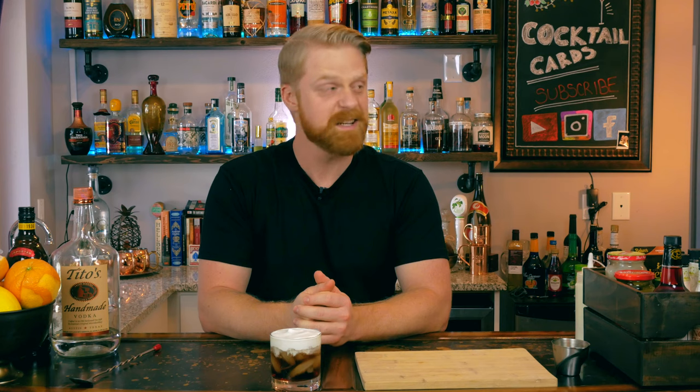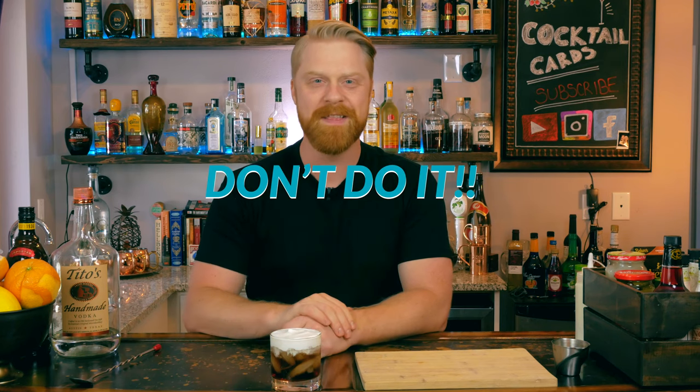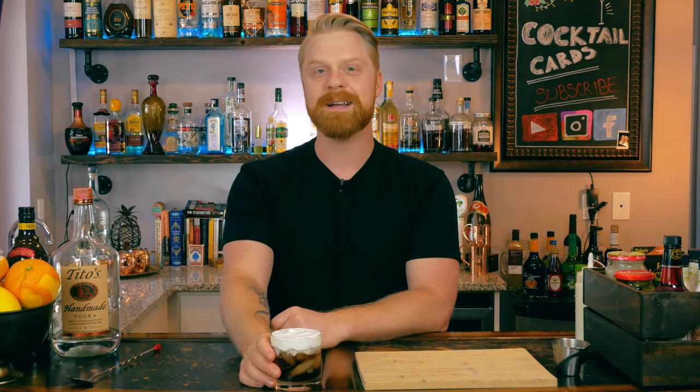Me and my friends — and I don't condone anyone to do this because it does result in a lot of drinking — but next time you watch The Big Lebowski, you can make White Russians, and every time you hear the word 'dude,' take a sip of your drink. You'll be baffled at how much you drink in the next hour because they say 'dude' a lot — it's a dangerous drinking game. So there you have it. The dude abides.